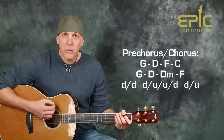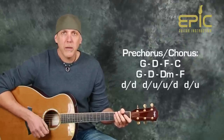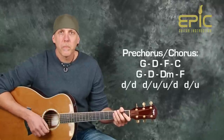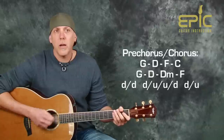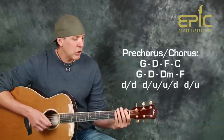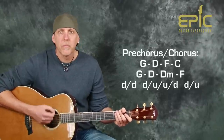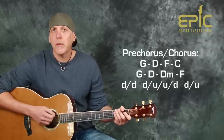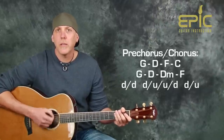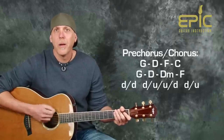Let's break that up. First, do two downs — down, down — then do a down, up, up, down. So you get: down, down, down, up, up, down. Then put a down, up at the end. I'm just muting the strings to scratch out the rhythm: down, down, down, up, up, down, down, up. It goes with the song really nicely.